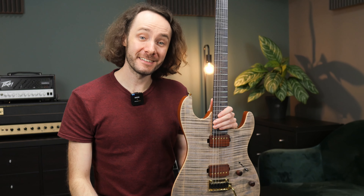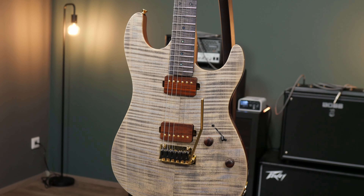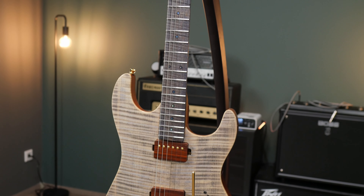In today's video we will take a look and a listen at this — the Kaipro KS Custom Premium S.